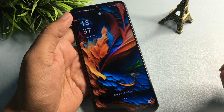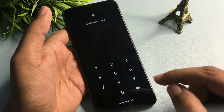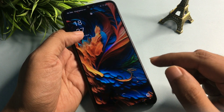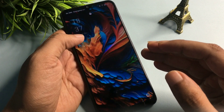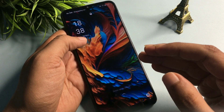Hey guys, welcome to a new video. This phone is locked due to a forgotten password, and I am going to unlock this smartphone without visiting any service center, without needing any computer application. The main thing about this video is that your smartphone's data — photos, videos, and documents — will remain as it is.